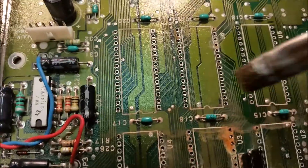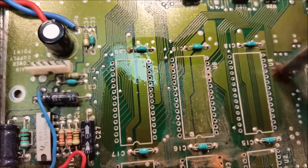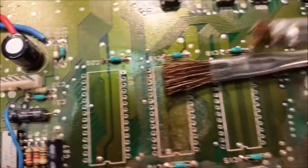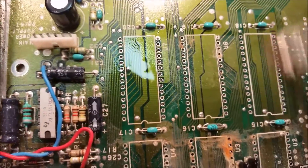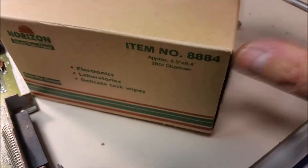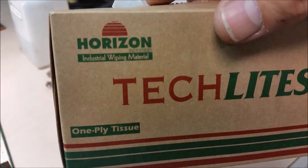My alcohol up here — a little alcohol dispenser. Clean these up good. This is just an acid brush that I cut most of the bristles off. Here's a full length acid brush and here's a cut one — cut about two-thirds of it off. It makes the bristles a little stiffer and makes the cleaning much much easier. Then I use these things called tech lights — Skillcraft tech lights by this company Horizon. They work pretty good. Dry the board off real good.